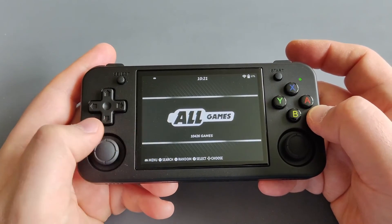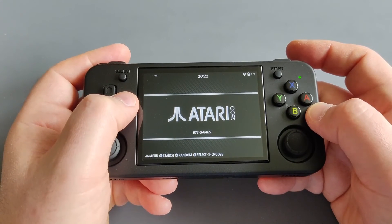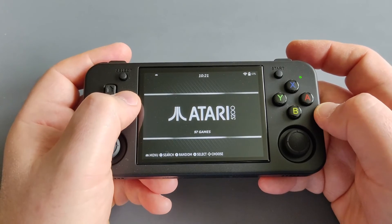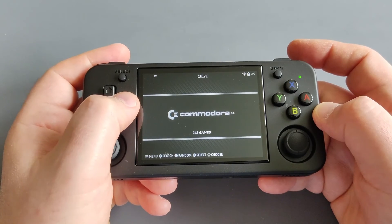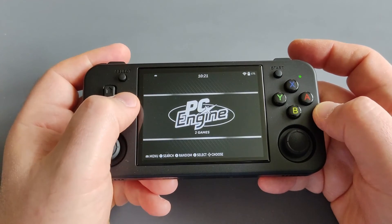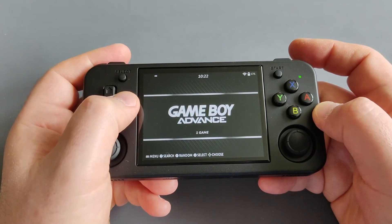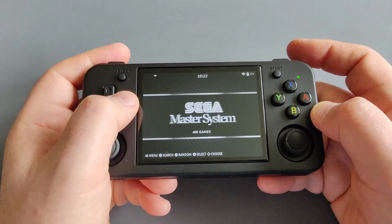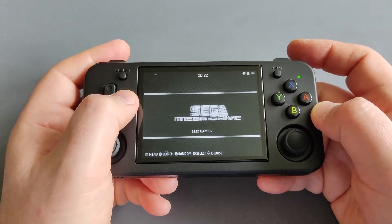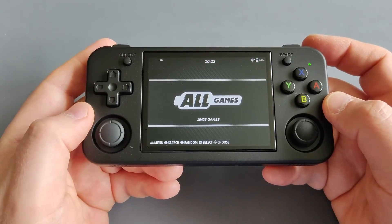I have around 10,000 games today but you can download as many as you wish. You have favorites — I'm a huge fan of Atari. Systems include Sega, Amiga, Commodore, PC Engine, LCD Games, Game & Watch, Nintendo, Super Nintendo, Game Boy Advance, ports, Sega Master System, Mega Drive, Genesis, and Game Gear.